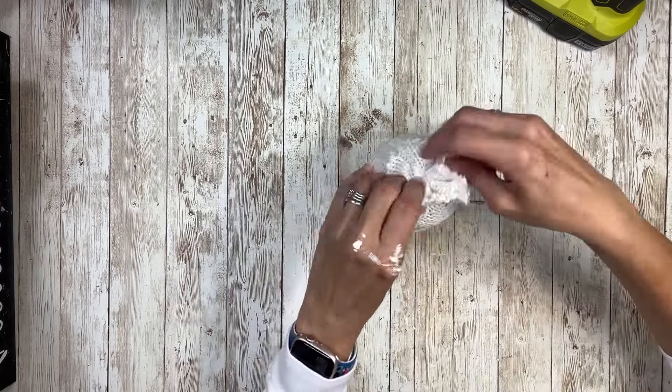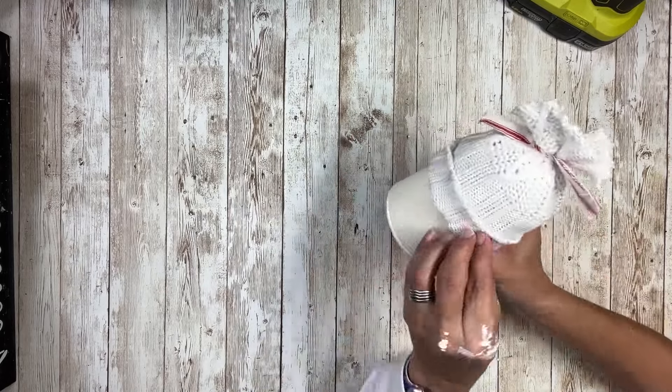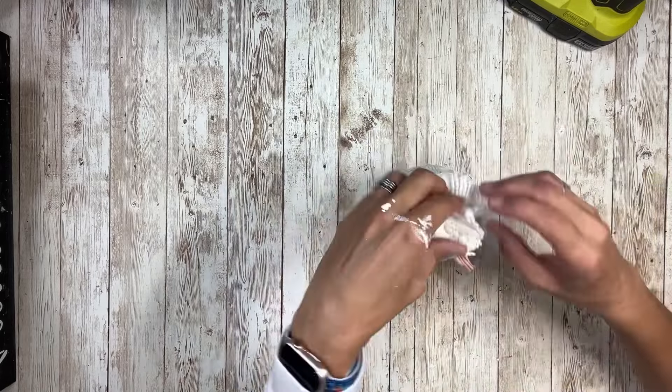Now he has a hat! I'm going to arrange the little top pom-pom area and there is the hat all set.